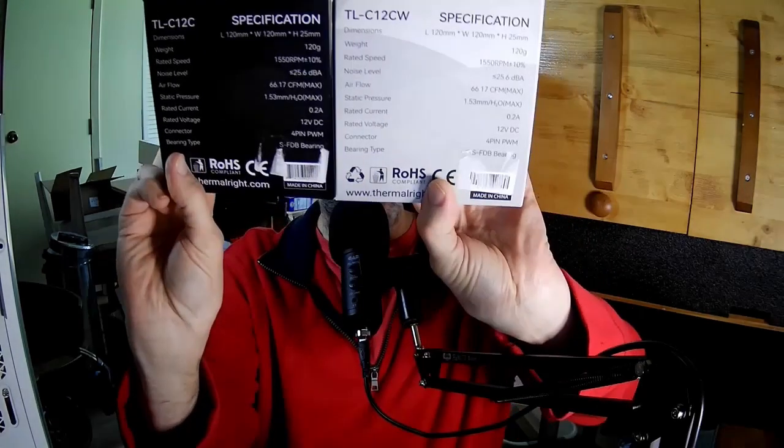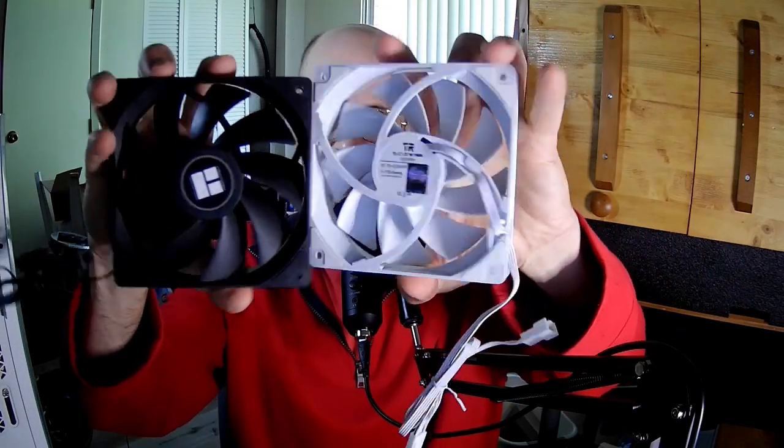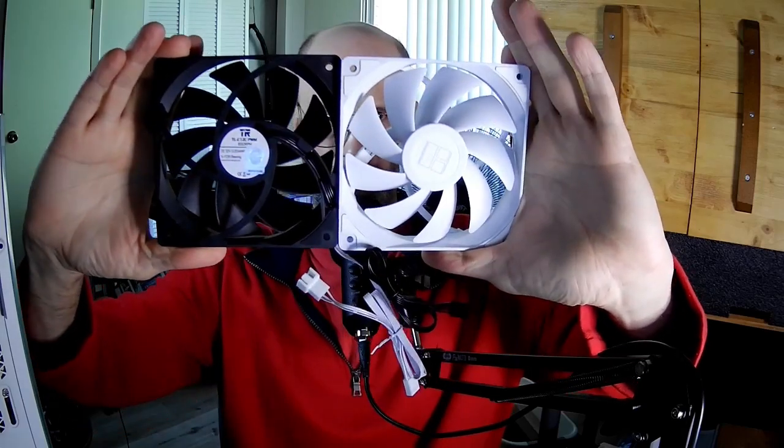Have you figured it out yet, what the difference is? Let me make it easier for you, just in case you're like drunk or something like that. The only difference is the W for the white one. That's it.